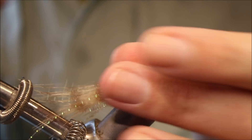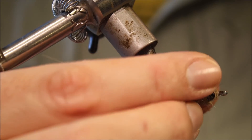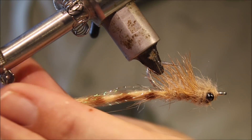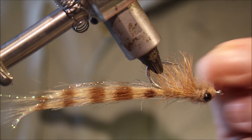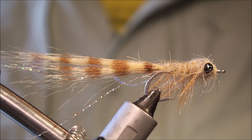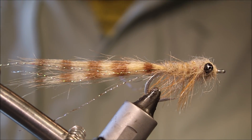There you have it — that's the Bristle Worm, a sort of generic shrimpy crustacean imitation. Originally a bonefish fly, but it works for other species. I'm sure it would work on redfish — it definitely works on trevally species. Anything that eats a shrimp is going to eat this. Hope you enjoyed it — if you did, please remember to subscribe to the channel and give me a thumbs up below. Until next time, bye.